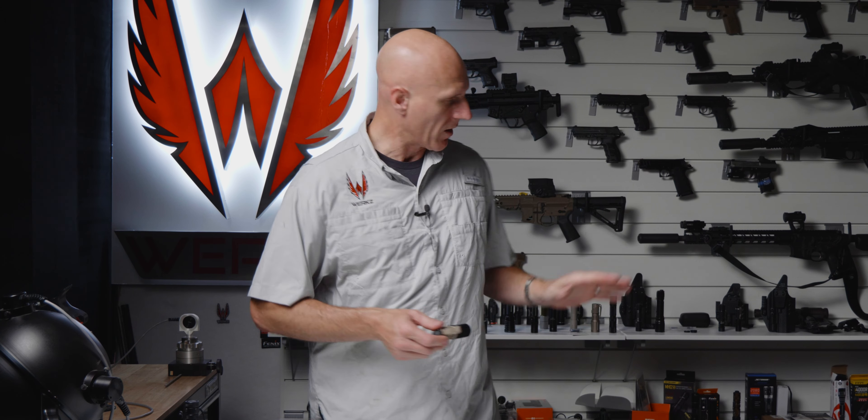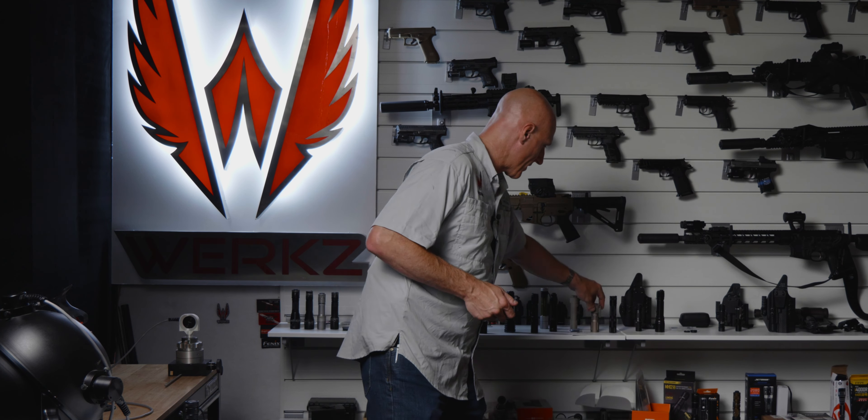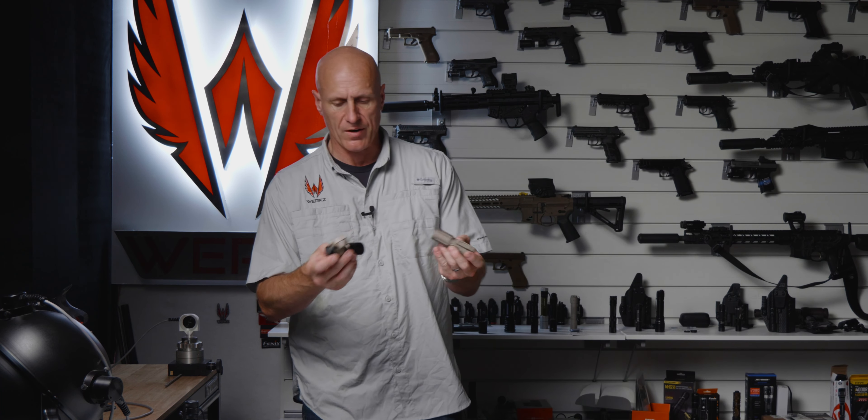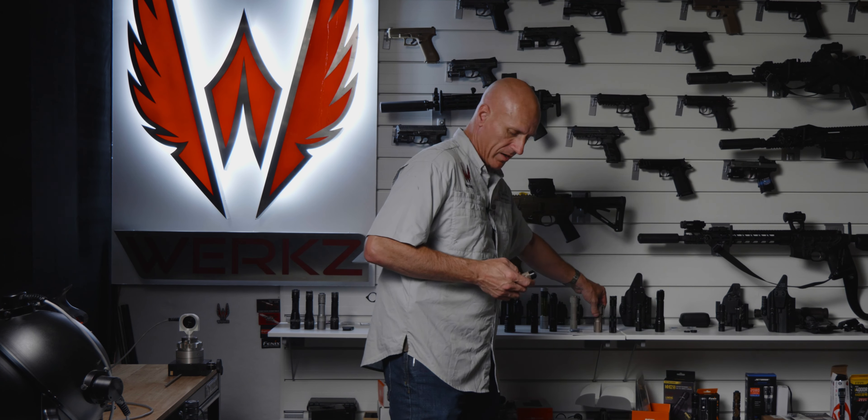This is a nice little form factor, easy to carry, and you can still use the switchback with it. That's the same also with the Modlite and their 18350 body — you can run pretty much the same sort of configuration. Very similar, very competitive.